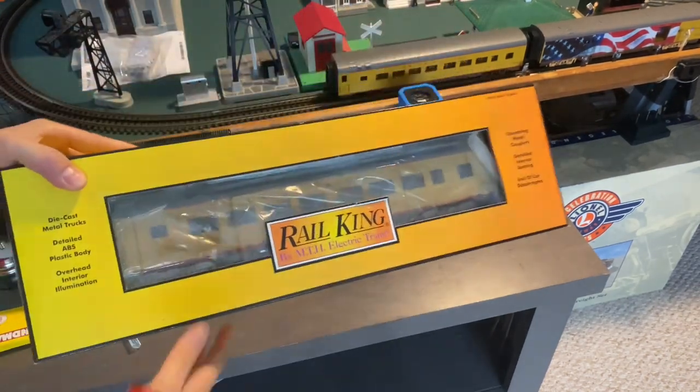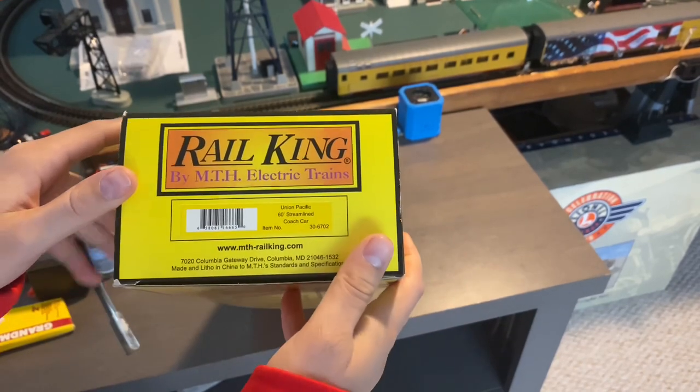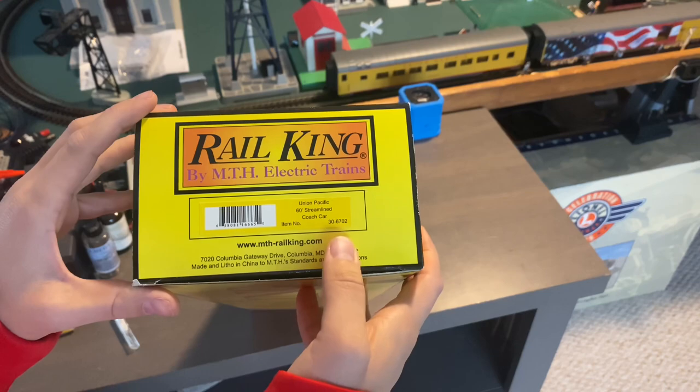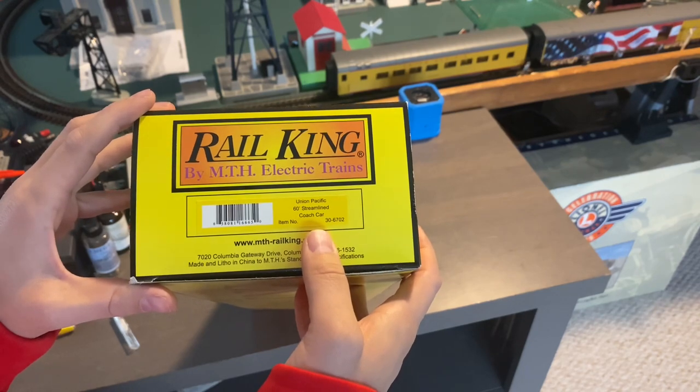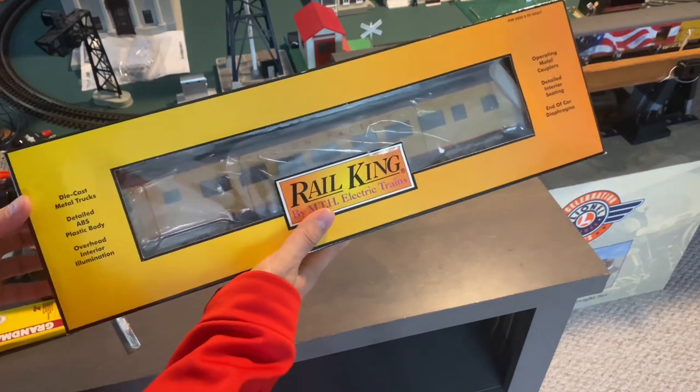Let's get a nice view of the box and the packaging. On the side it says: Union Pacific 60-inch streamlined coach car, numbered 30-6702. Let's go ahead and take this out of the box for a better look.